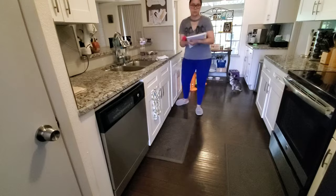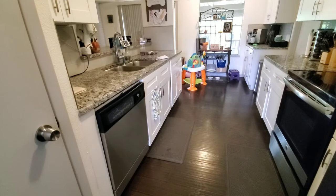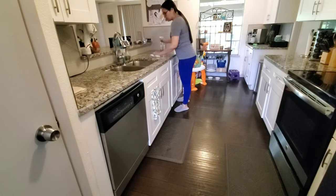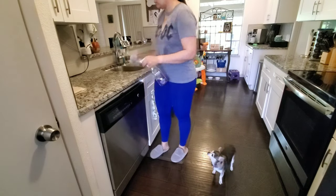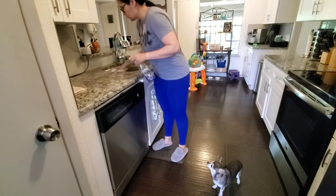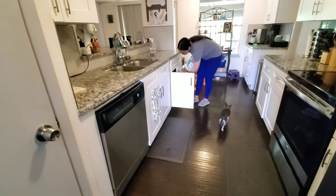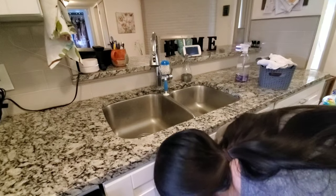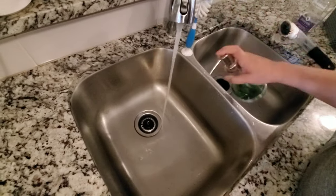Now that I am finished putting away the dishes, I'm going to go ahead and declutter and wipe down the countertops. I'm also going to take out the gray basket that holds all of my used hand towels that I use for cleaning in the kitchen and go ahead and throw those into the washing machine in just a minute.